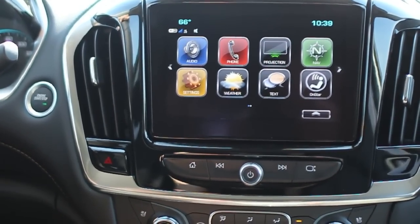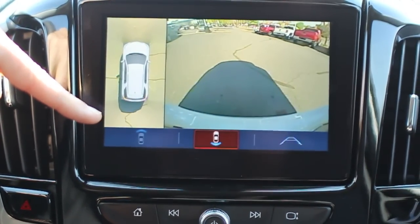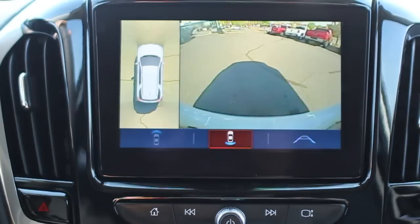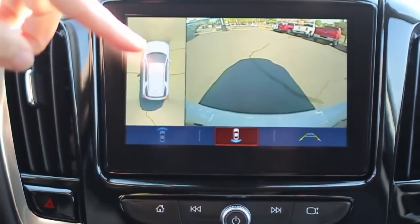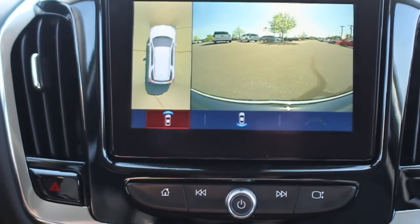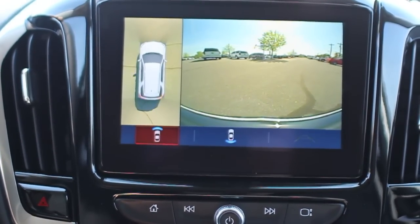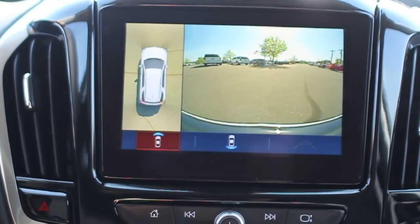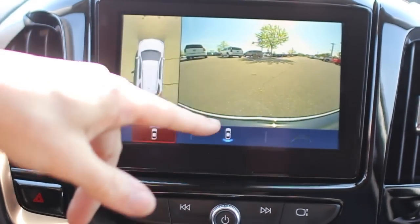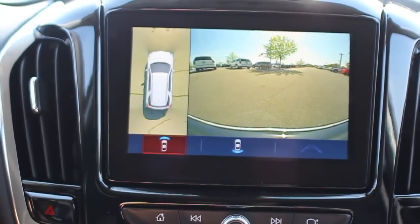When we talk about the cameras — if I put it in reverse, it's going to give you a lot of different camera options. I've got a rear vision camera, and I've also got that 360 bird's eye view, so when I start backing up you can see around you at all points. And if I put it in drive, it's going to give me a front vision camera up to about five miles per hour. So if you're in a parking lot and pulling up close to something, you can actually see the front and how close you are getting to something — which is pretty awesome.